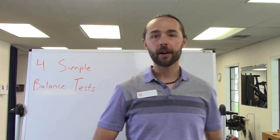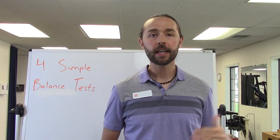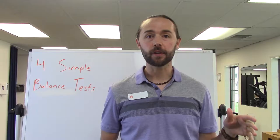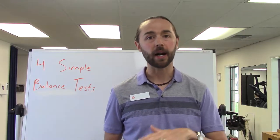Hey everybody, Luke here and we are back on balance again today looking at different ways you can test your balance. If you've been watching any of the videos in this sequence, I've got quite a bit of information already in terms of the different things that affect your balance, how your brain helps you maintain your balance, and how your body does.